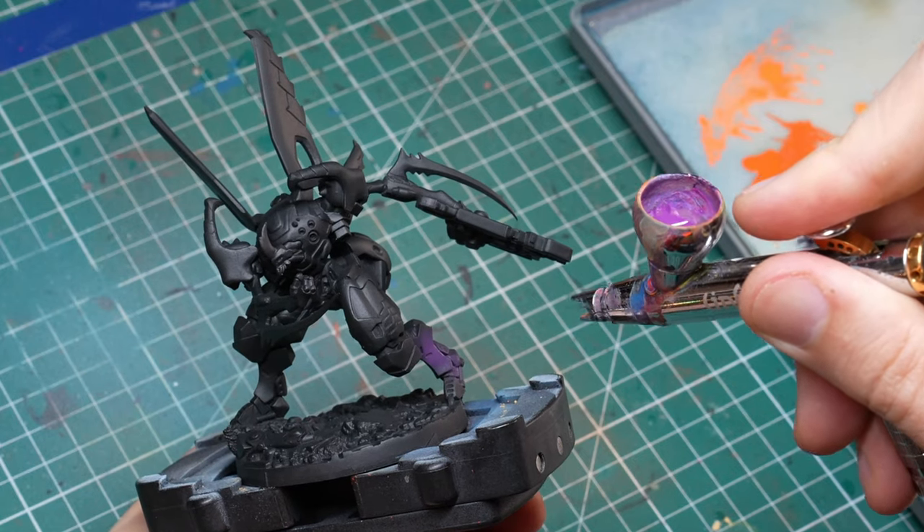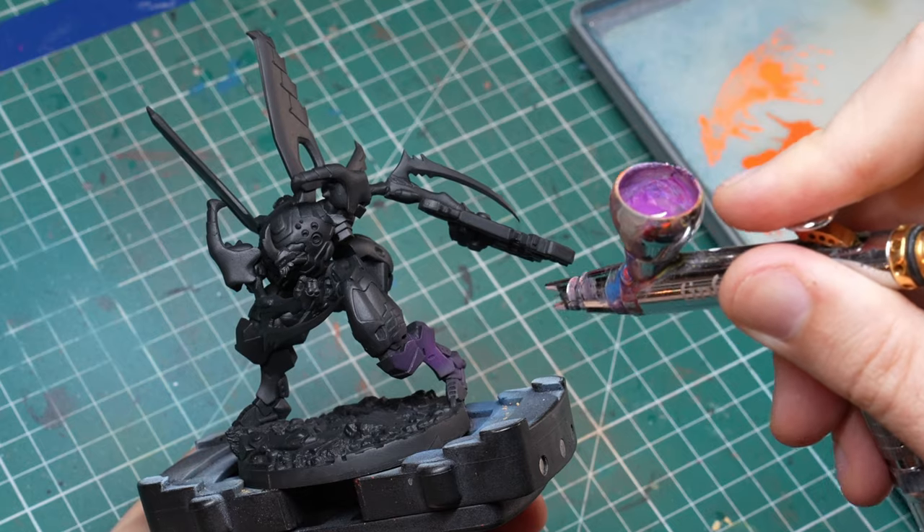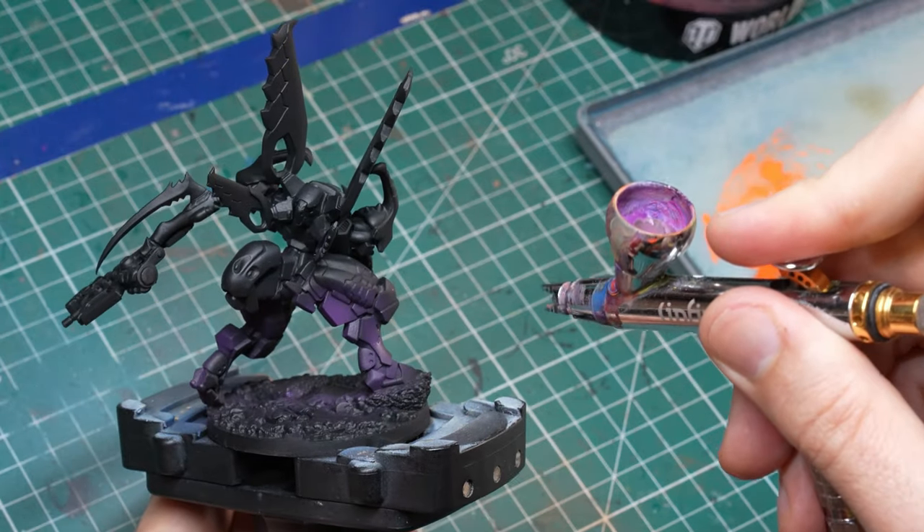Remember when you were a kid and you got your first water gun and you wanted to just hit everything with it? It's kind of like that with the airbrush as well. The pure joy when you press down the trigger and the paint starts to cover the surface cannot really be described — you have to experience that yourself.